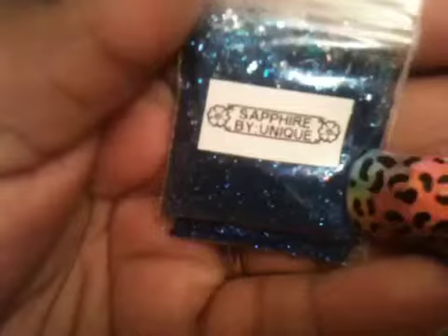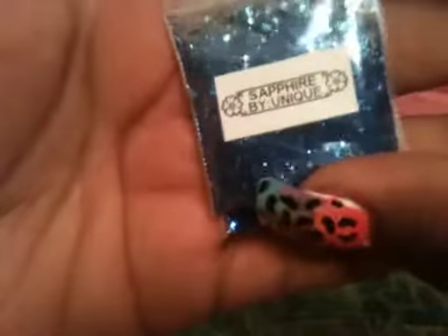Last but not least is this Sapphire by Unique, and the username is Millie and Will. It's called Sapphire, of course. I love all of her mixes — they're so adorable, she does not fail me. This is so cute. It's blue and I see some blue iridescent stars in there, some tinsel, some pinks, some reds. As the nail art, she sent some blue stars. This is Sapphire by Unique, username Millie and Will.